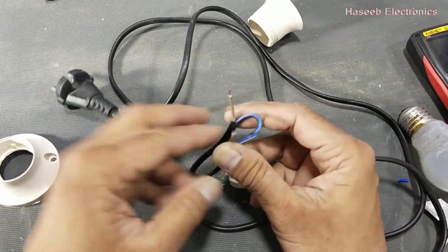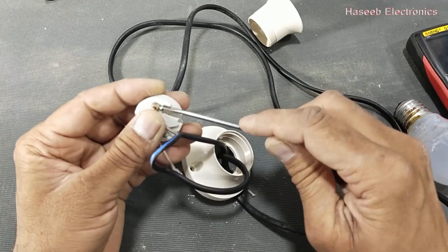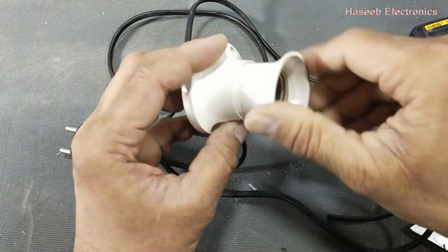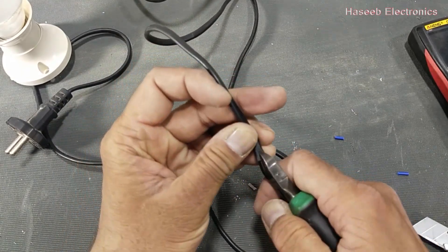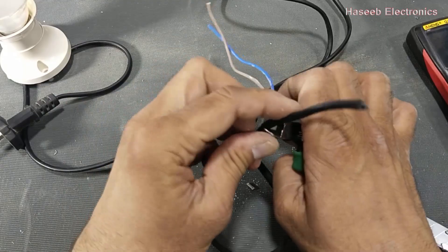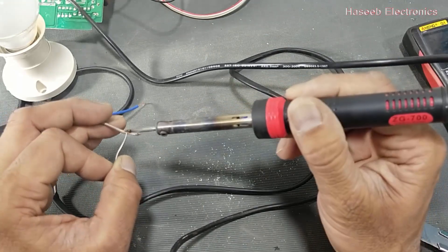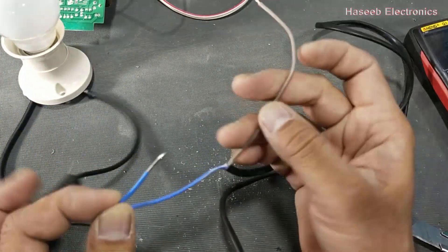Cut one wire and collect it the same way. Place it in the lamp holder. Now make tinning for this wire. Now our test wire is ready.